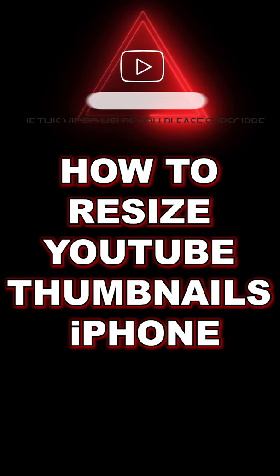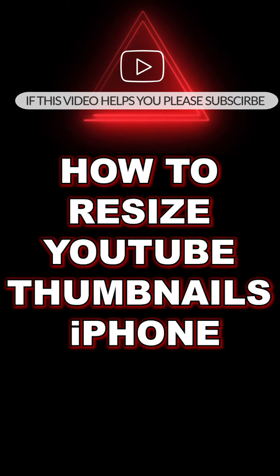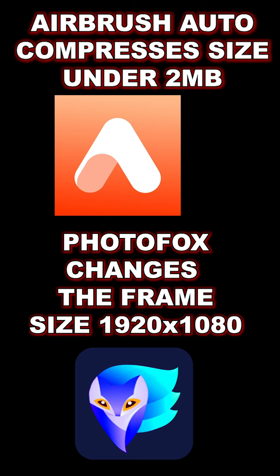The first app resizes the image. The second app makes sure that the file is never larger than two megabytes, so YouTube will never say that your thumbnail is oversized. If this video helped you out, do me a favor, smash that subscribe button, give this video a thumbs up, and I'll see you guys in the next one.